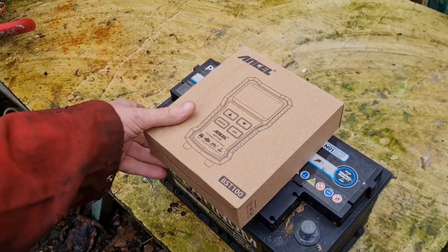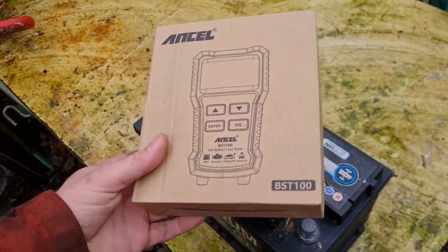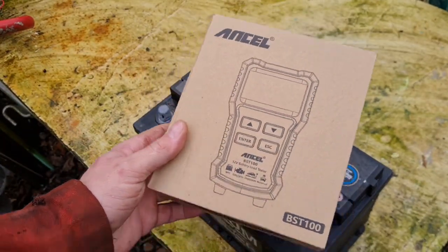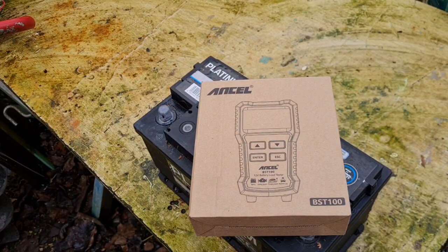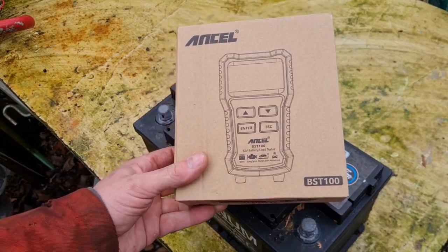Right, man cave — something a little bit different. I've bought a new battery tester, so let's test this thing and see how it works. I don't only do reviews, but I thought you guys might want to see what I got.